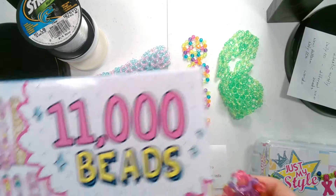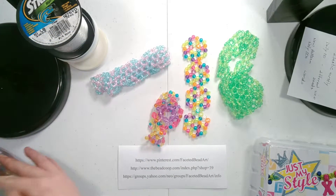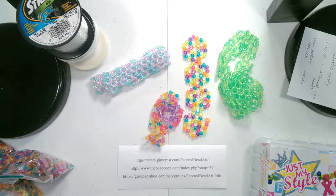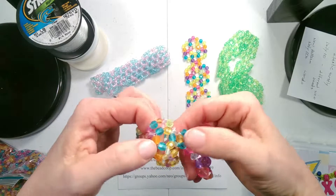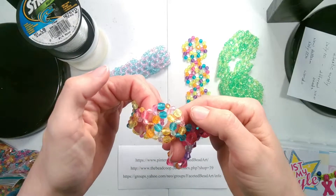I noticed in this particular kit that they just combined all the beads together and didn't separate out the colors. So that gave me the idea of using different size beads instead of different color beads.